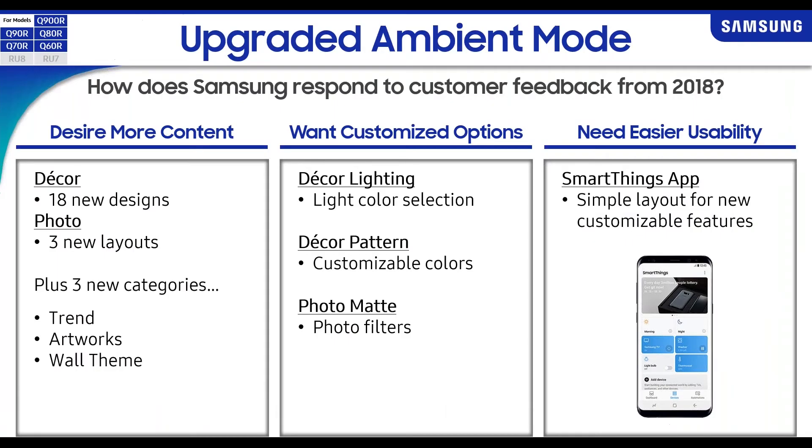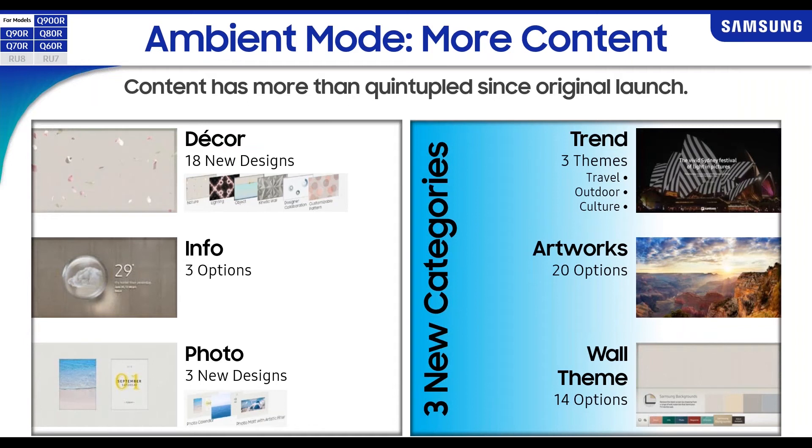Samsung focuses a lot on design, and ambient mode went over really well with customers last year. Customers liked being able to conceal their TVs when not in use. As customers trend toward bigger screens, frame TVs are becoming more popular because they want the TV to look like a piece of art or decor, not a big black box. This year we added more décor options — trends, artworks, and wall themes — giving much more customization to ambient mode.